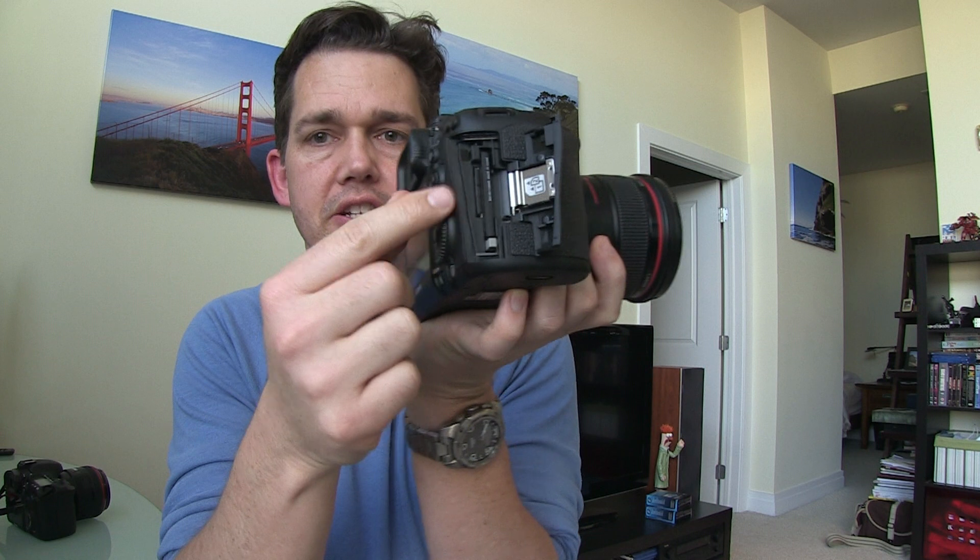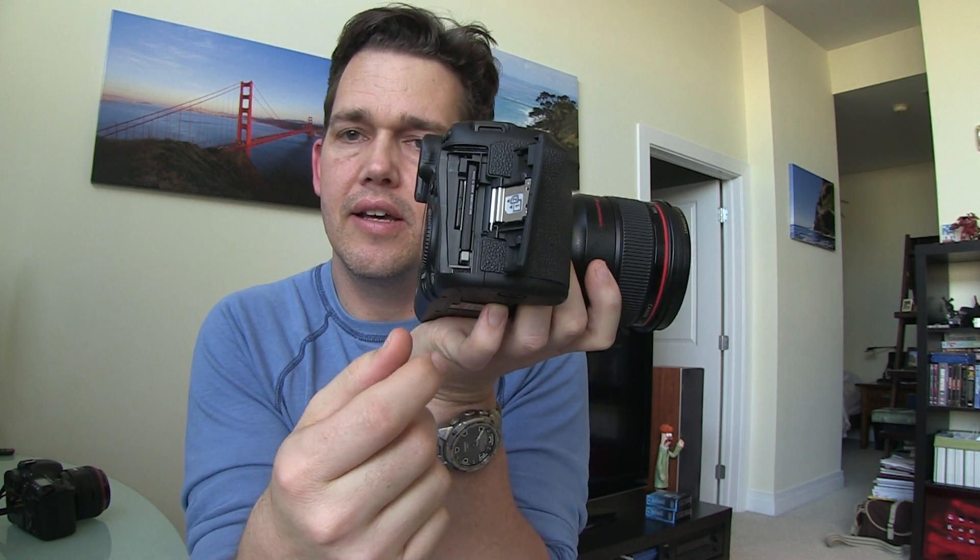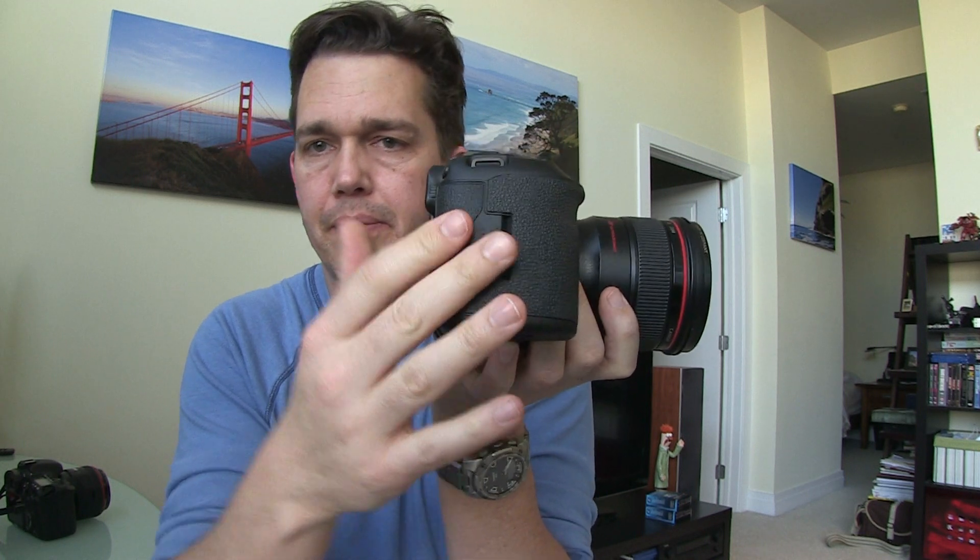Another improvement is the addition of an SD card slot alongside the regular CF slot on the side.